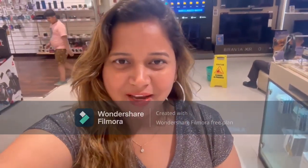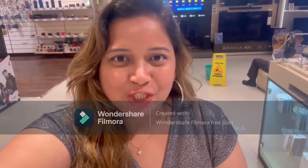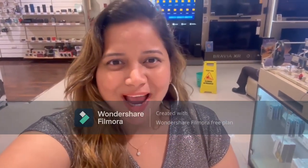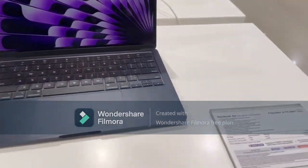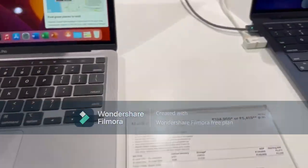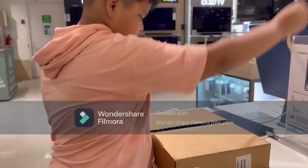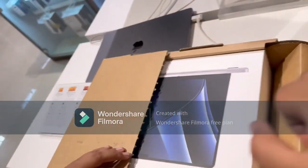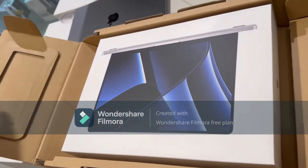Hi friends, welcome back to my YouTube channel. Today let's see the unboxing of MacBook Pro 14.2 inch. I saw a lot of laptops but this is what I like the most. I was so excited — this is one of my dream laptops. I checked out MacBook Air and there were two or three versions of it, but my heart fell on MacBook Pro. Wonderful packaging — the moment we saw it we kind of just fell in love. It is so sleek and we were so excited.